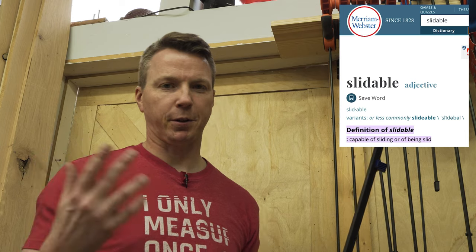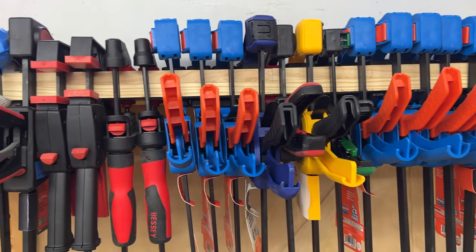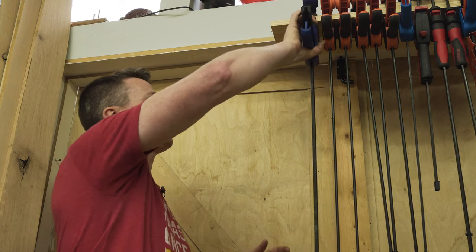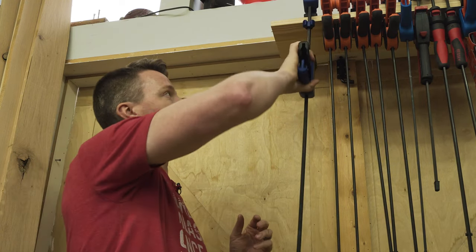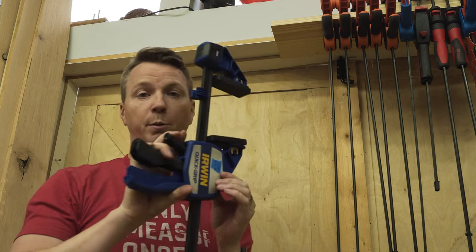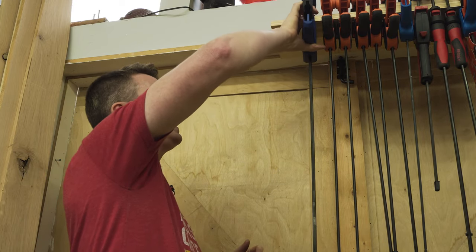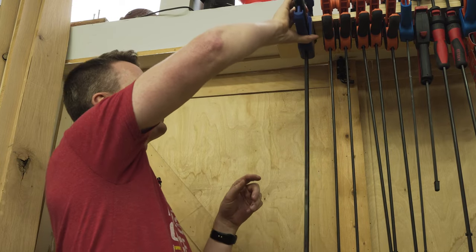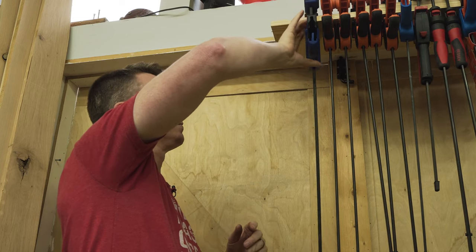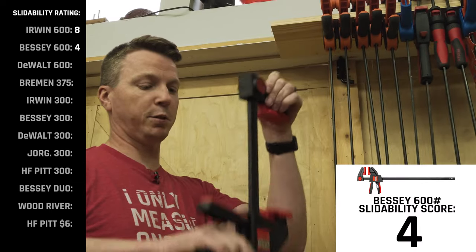Next we're going to test what I call slide ability — a lot of us keep clamps on racks or shelves, so you want the ability to squeeze one in on the release, put it up, hold it in place, and then pull it off pretty easily. So you want great slide ability. With the Irwin 600 here, it can go kind of tight, but the pivoting heads make it a little tricky. This one falls out of line with all its neighbors and tends to move on its own.